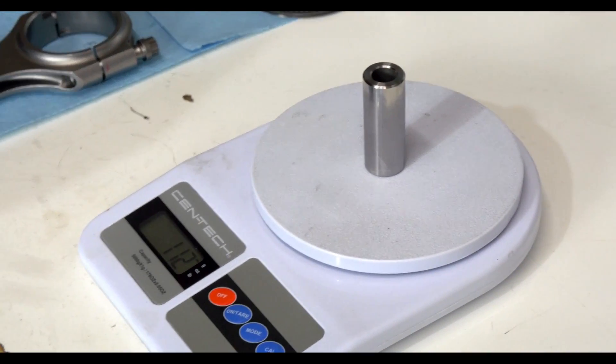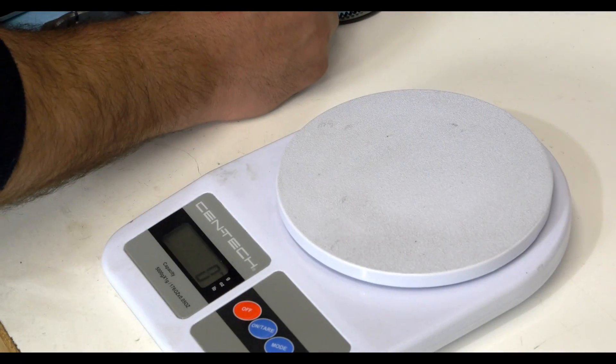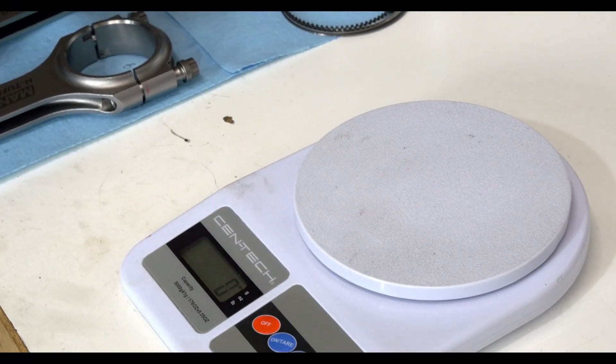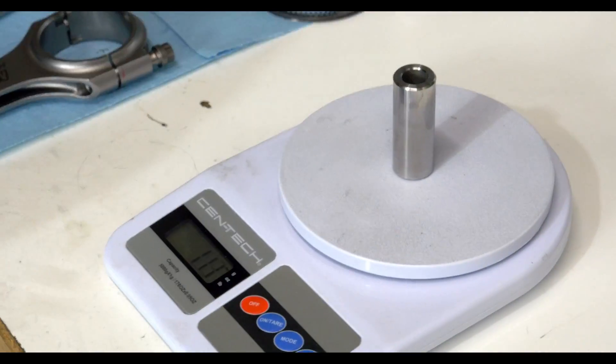So you weigh each individual part first, and then at the end you line up the ones so that the assemblies are all perfectly weighted. Exactly.